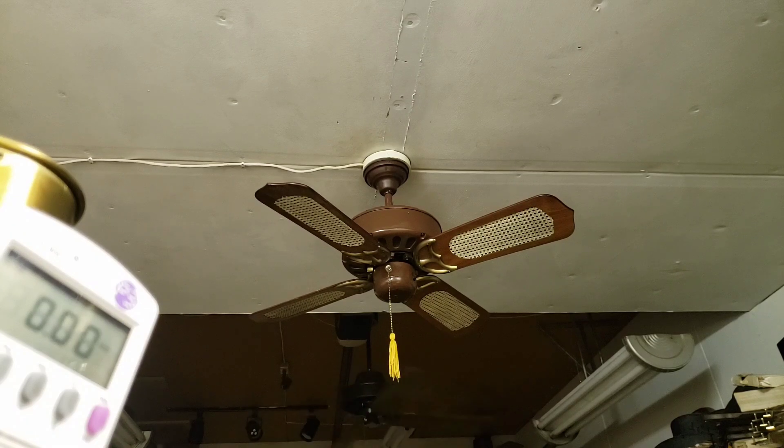Short arms on big fans — yes. Long arms on big fans — yes. Short arms on small fans — yes. Long arms on small fans — no.